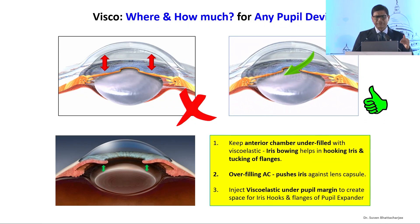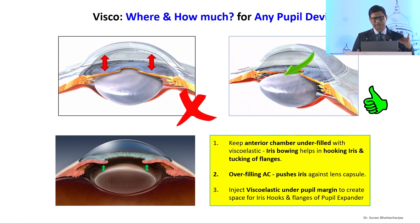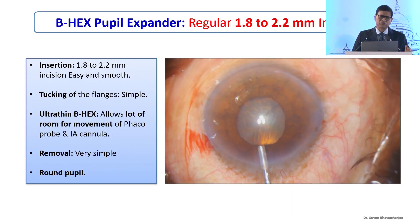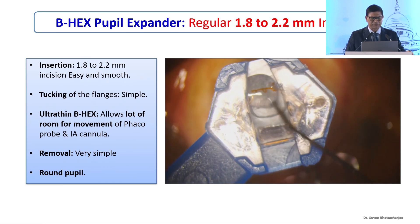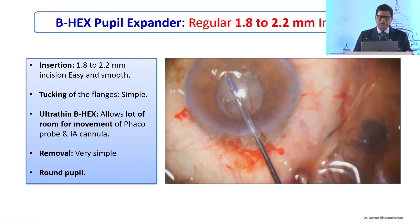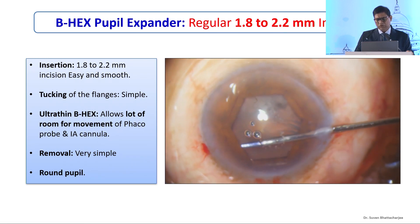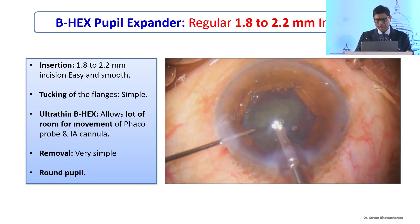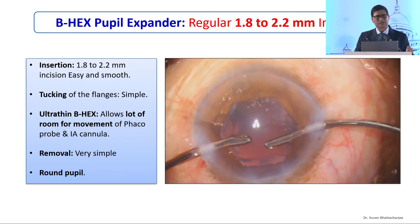A good tip is to keep the anterior chamber underfilled with viscoelastic — we have the tendency to inflate it. Iris bowing, if you underfill it, helps in hooking the pupil margin and tucking out the flanges to create space. If you overfill the anterior chamber, you plaster the iris down to the anterior capsule and leave no room for iris hooks or the pupil expander. For incisions of 1.8mm or larger, the B-hex is practically a walk in the park. It's an ultra-thin device — just 75 microns in thickness — with hardly any learning curve. Tuck alternate flanges under the pupil margin and you have a very comfortable 5.5mm pupil. The device does not come in the way of IOL implantation, the phaco probe, or anything else.